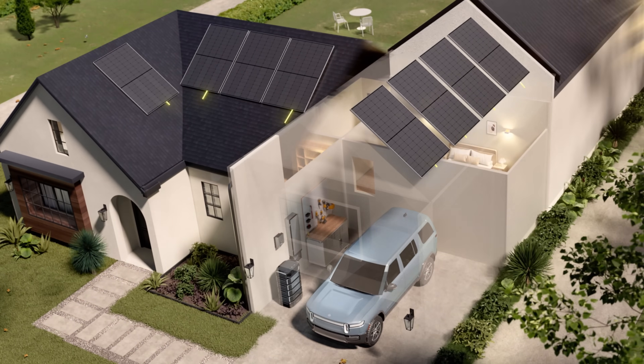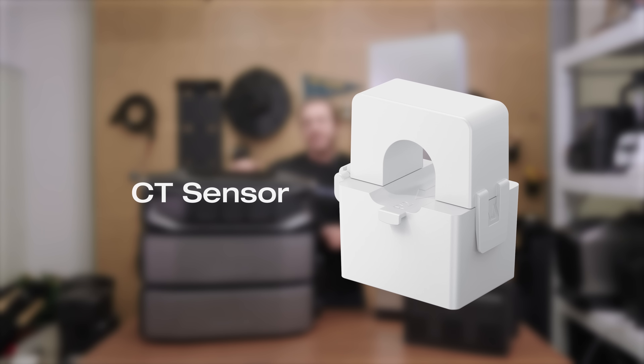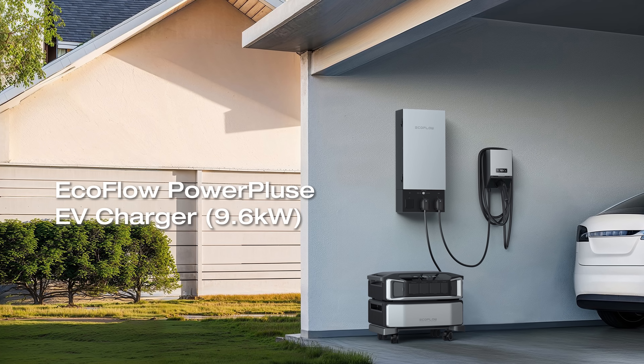You can even schedule circuits for off-peak hours or solar charging. Accessories like the CT Sensor store excess rooftop solar for later use, and the Power Pulse EV Charger optimizes EV charging with three smart modes to save more.